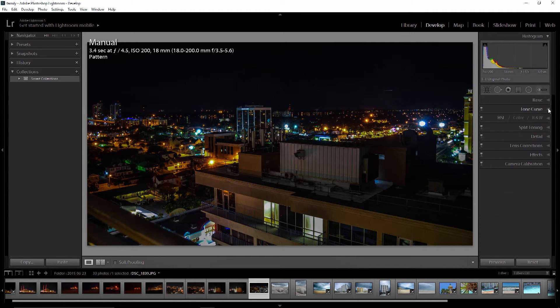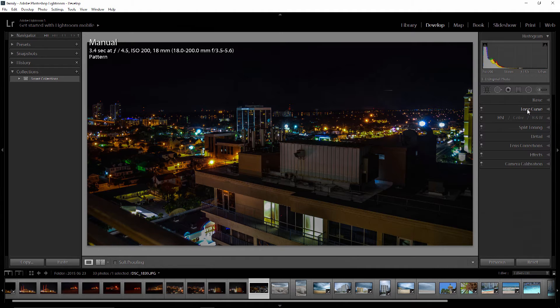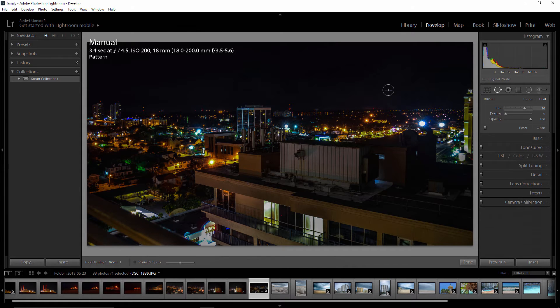I'm going to grab my spot removal tool and use the scroll wheel on my mouse or the bracket keys on the keyboard to increase or decrease the brush size. I'll come right over this spot, hit it, move off it — and there you go, it's gone. Pretty nice.